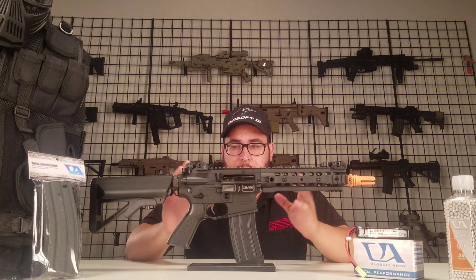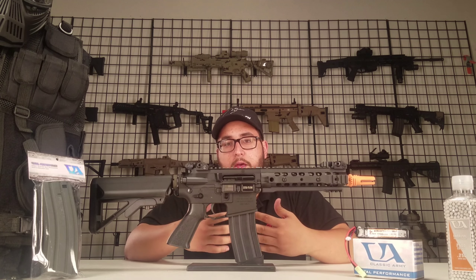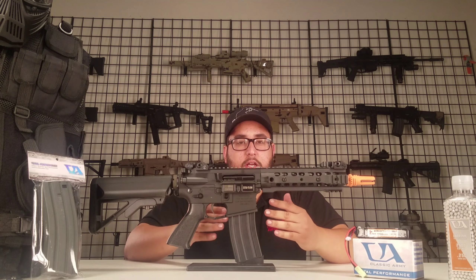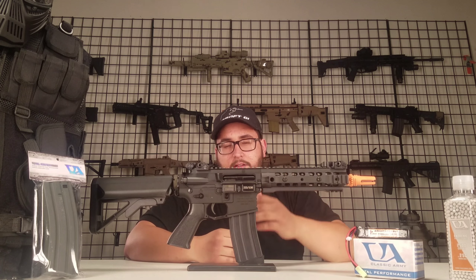Now these packages are great for anybody looking to get into airsoft, or somebody that's looking to bring someone in with them that's also on a budget. So make sure you check out our website airsoftgi.com and check out the newest update to our starter package. My name is Michael, this has been Airsoft GI on Cut, and I'll see you on the next one.